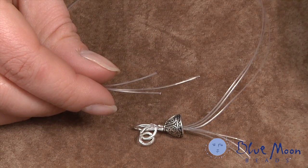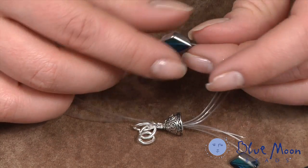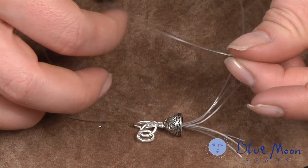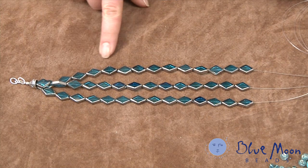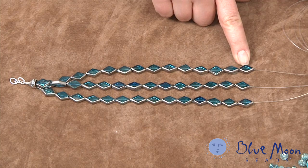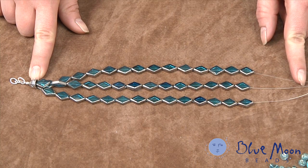Now I can begin stringing on our beads. I'm starting with the windowpane glass beads, stringing each strand separately. Each strand is going to get 14 of these beads. Here's what it looks like when all three transite strands have been strung with the 14 windowpane beads — the bead cone creates a very nice finished look at the end.